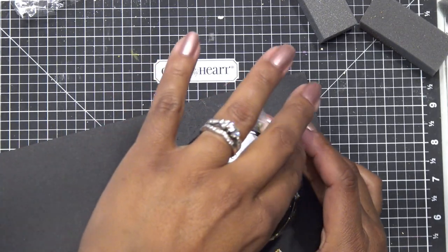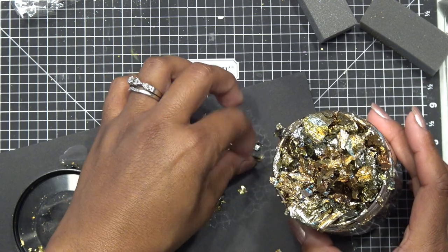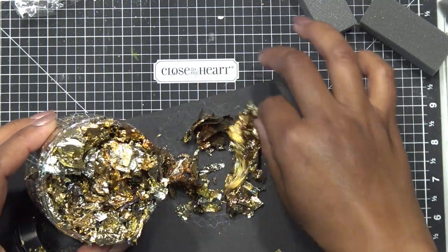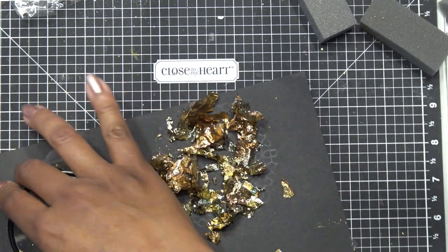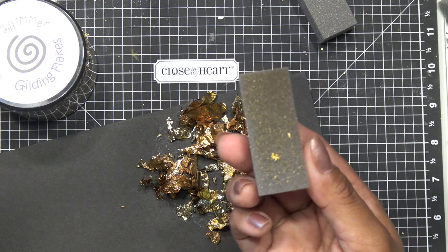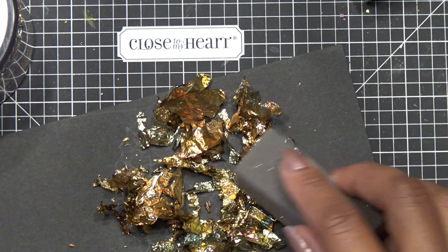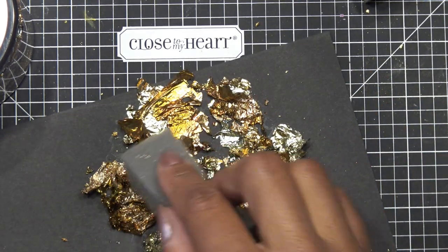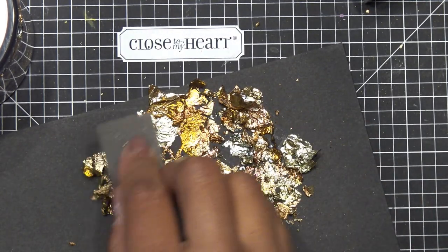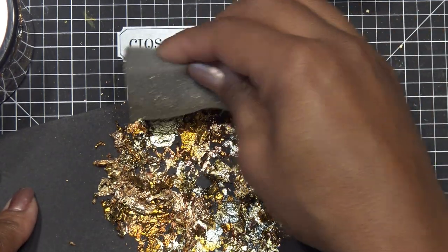When you open this up, this stuff is super flouncy - you see this? I already used it and it doesn't look like I did anything. You basically just want to put some around the design - it doesn't have to be completely covered. This one has greens and blues and really pretty colors. I'll use the same little sponge and get a little bit closer. You see how it's kind of clear there - all you're gonna do is lay this stuff down right now. The reveal was pretty cool, that's why I was so excited.